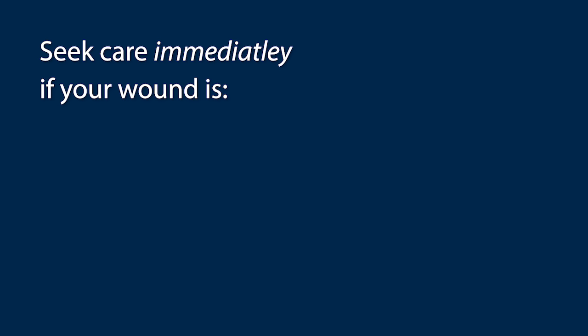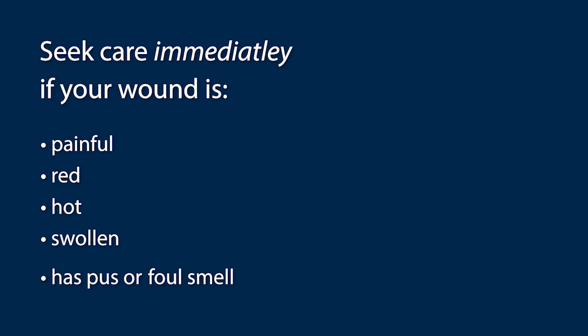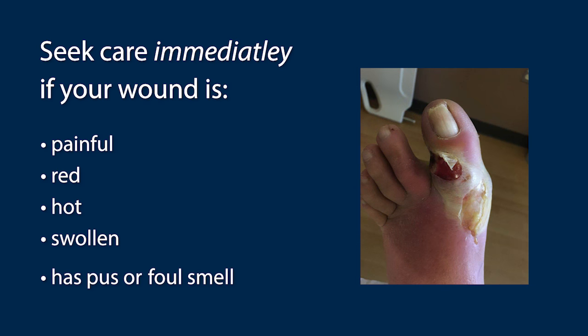Some important things to remember. If your foot is painful, red, hot, swollen, has pus, and a foul smell, like the wound you see here, you should report to an emergency room immediately as you may have a diabetic foot infection. This is very serious as you may need IV antibiotics to treat your infection.